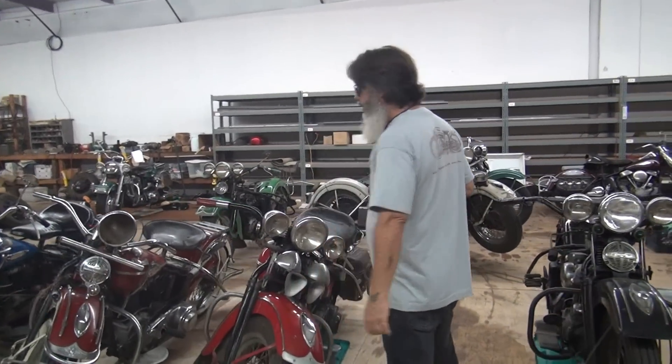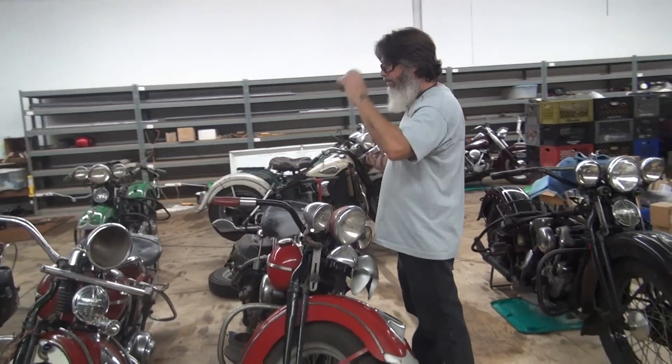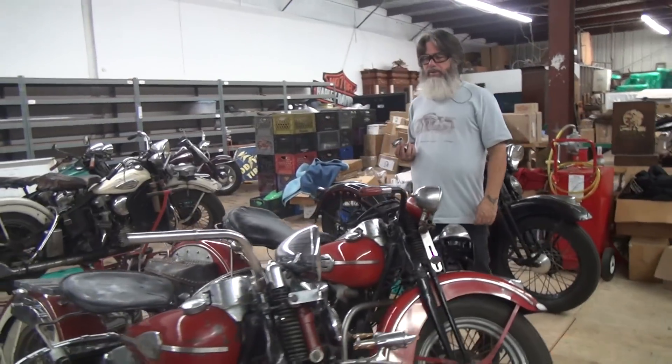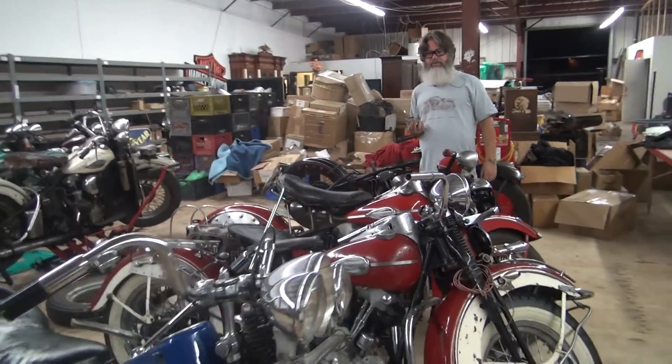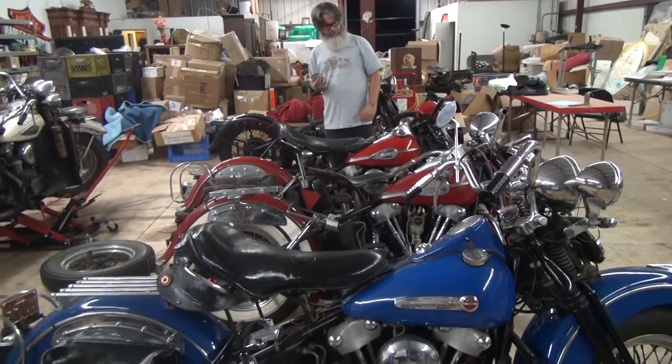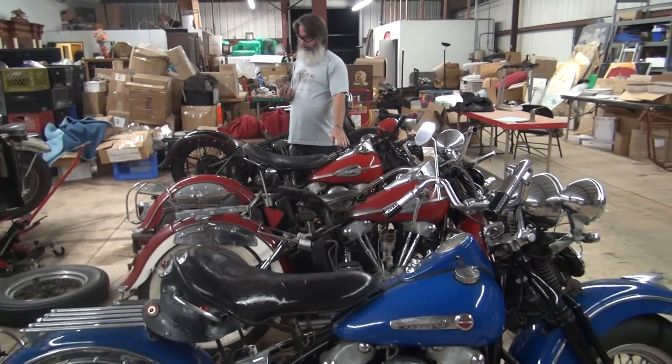So I'm going to put the caps on Champ here. Bring it around. Now, I lined up the bikes for a reason — you can see Old Blue there, and you can see Baby, and you can see Champ.